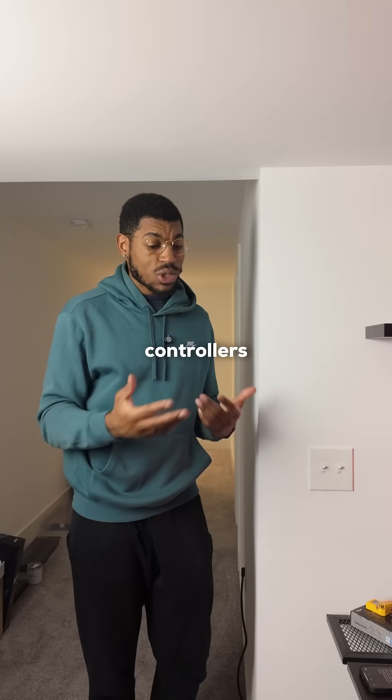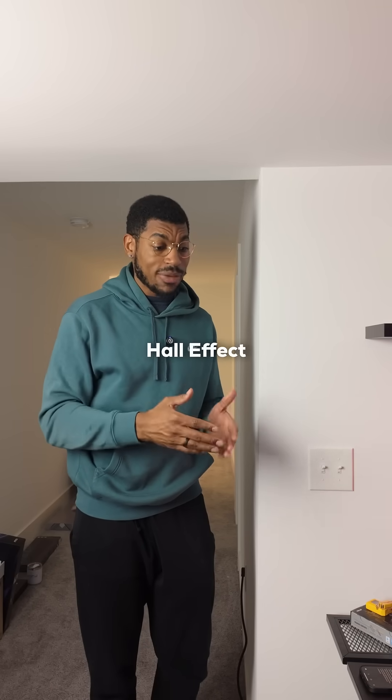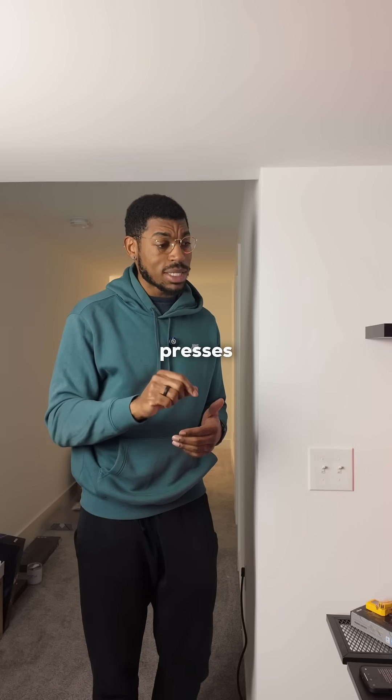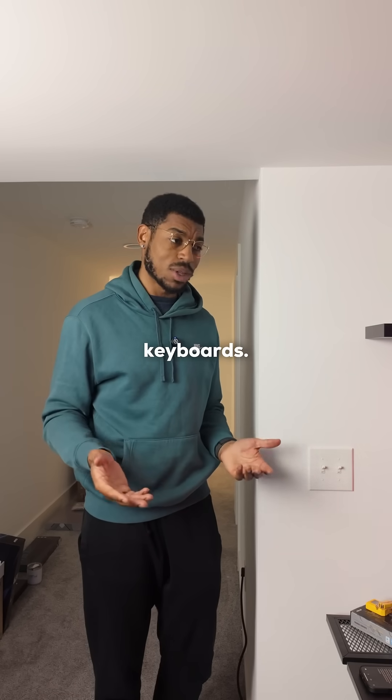Is it like Hall Effect joysticks? Yeah, just like controllers that have Hall Effect joysticks, Hall Effect keyboard switches also use magnetic fields in order to detect keyboard presses instead of using physical contact like regular mechanical keyboards.